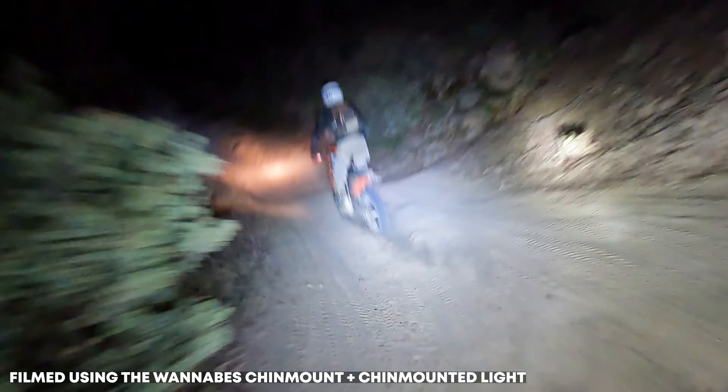There are a ton of added features to having the light mounted to the chin bar, just like with the camera — it gives a better perspective of the terrain you're riding over. If you don't want the night light, we're still offering our standard mount. The cool thing about this setup is that if you just leave the light attached, riding all day into the evening, the light is already set up and you can just turn it on as it gets darker — no need to dig it out of your backpack.